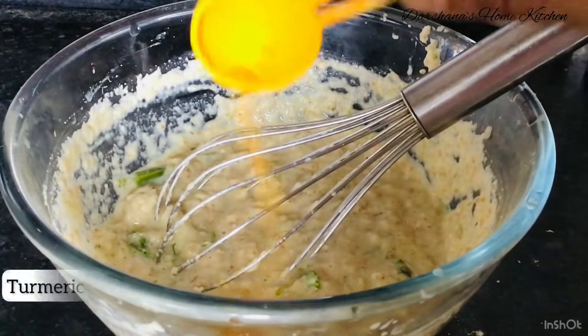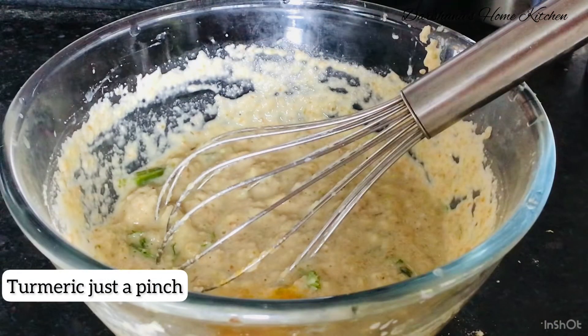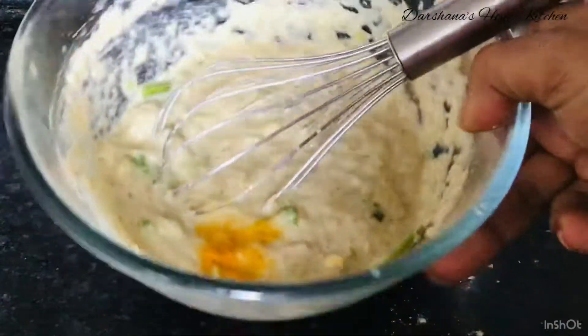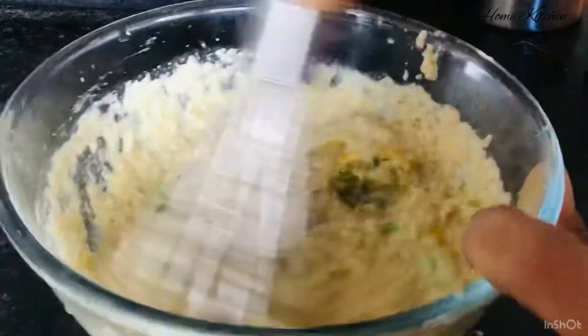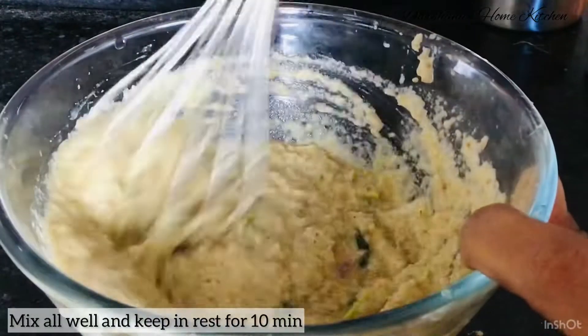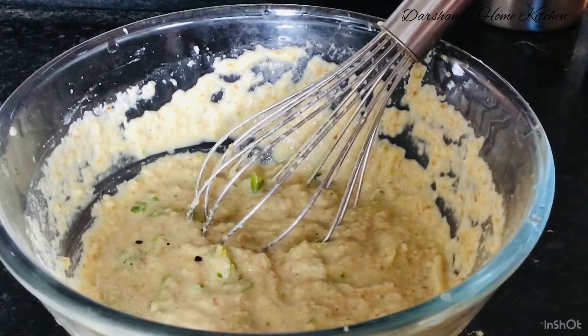We'll fry it in some vegetable oil. After you mix it up, give a resting time of at least 10 minutes. This is a really healthy recipe and very high in protein, so give it a try.